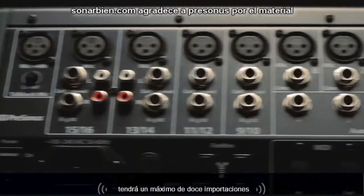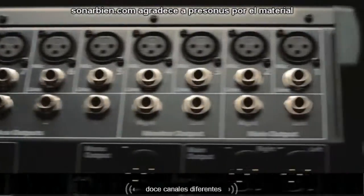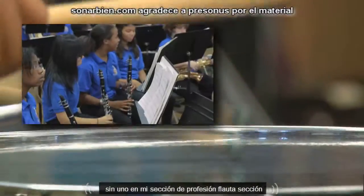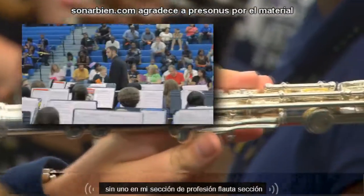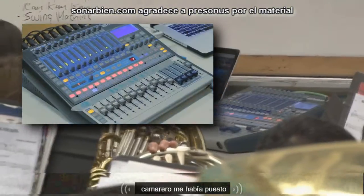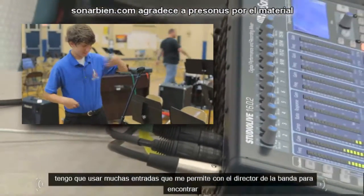With StudioLive I have up to 12 inputs, 12 different channels, and I can space them out all over the room — whether I want them in my percussion section, my flute section, the middle of my ensemble, the left side, the right side — it doesn't matter where I put it, I have that many inputs to use.